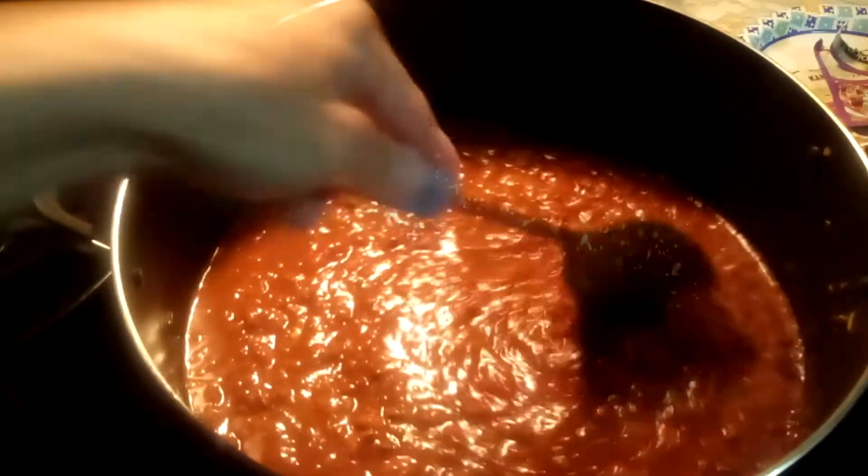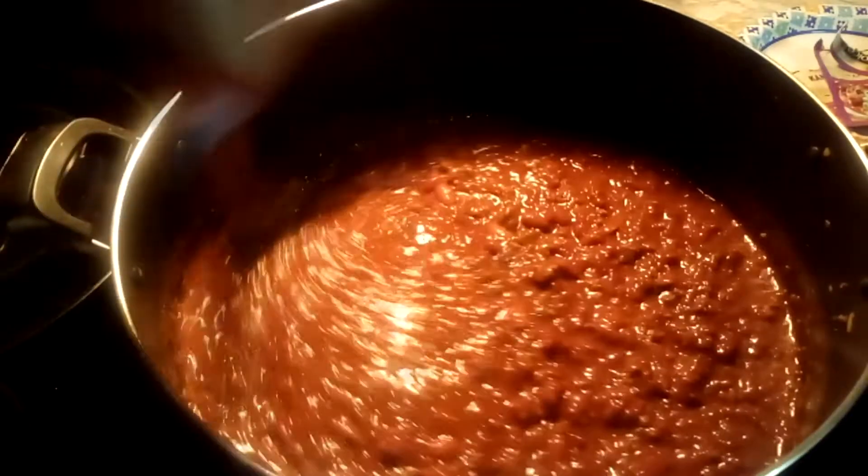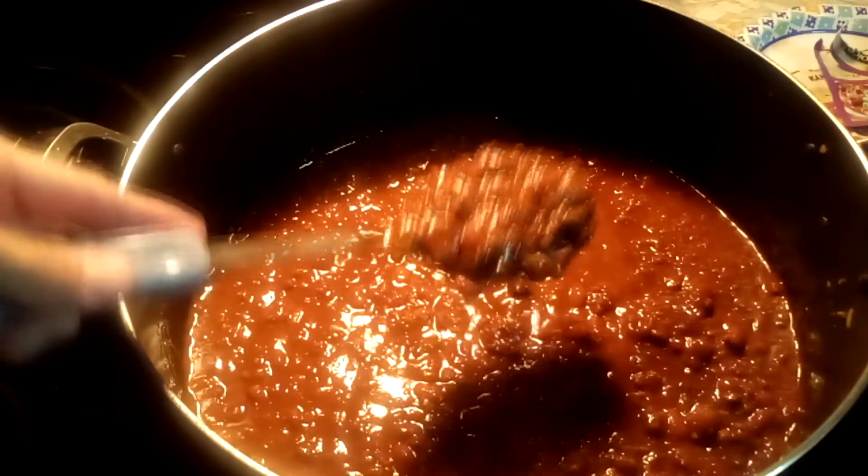Original chili didn't have beans in it, but I put beans in mine — I still have more meat than bean in it. See how nice and thick it is.